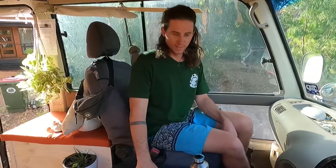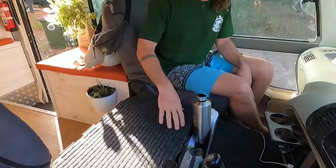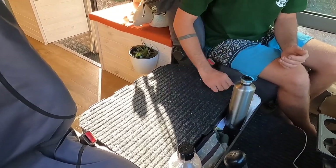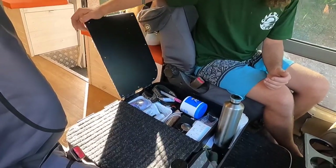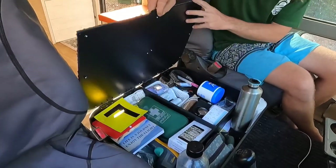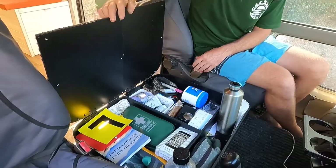Up the front we have built our own little centre console. We thought we'd need a lot of space while driving to put all our bits and pieces — drink bottles, wallets, toilet paper. It also holds a fair bit of stuff inside. We've made it with two separate consoles, one for the driver and one for the passenger, so you can throw things in the front without them moving around.